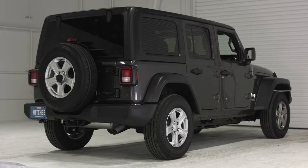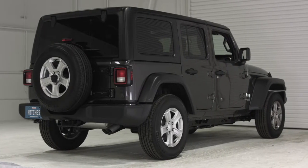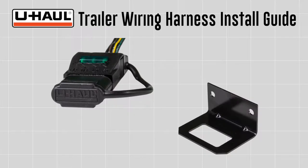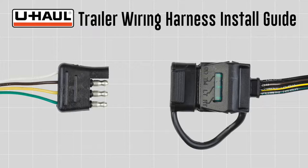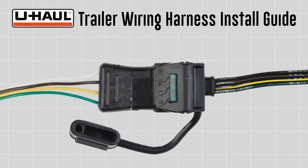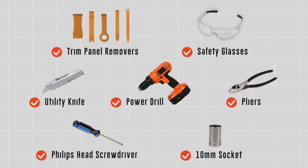This trailer wiring harness install guide is for a Jeep Wrangler JL model. The parts installed in this video are a universal 4-flat connector kit, part number 14488, and a mounting bracket, part number 13302. 4-flat connectors are needed to connect a vehicle's operating lights to the operating lights of most non-braked trailers. You will need the tools seen here to complete this installation.